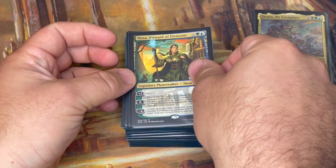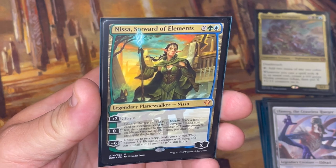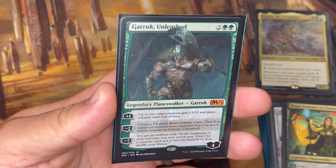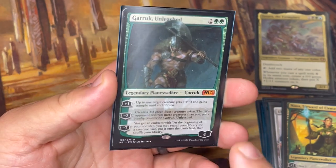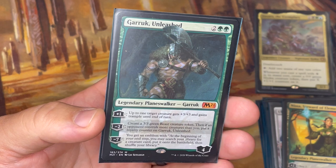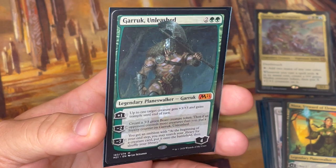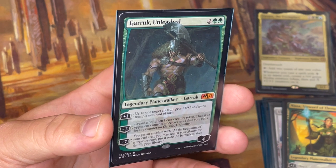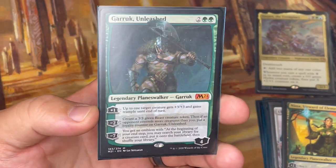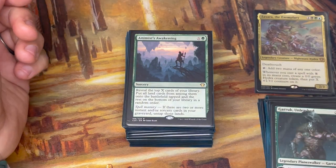I have two Planeswalkers in the deck. The first is an X-spell Planeswalker that works with my commander's color identity — I can get a Hydra with it and get some scrying. The other Planeswalker is Garruk; he has some synergy but isn't incredibly synergistic overall. However, keep in mind Vorinclex also works with Planeswalkers — if I cast Garruk while Vorinclex is out, he'd come onto the field with eight loyalty counters, and I could instantly ultimate him to get that emblem to put creature cards onto the battlefield at the beginning of each end step.